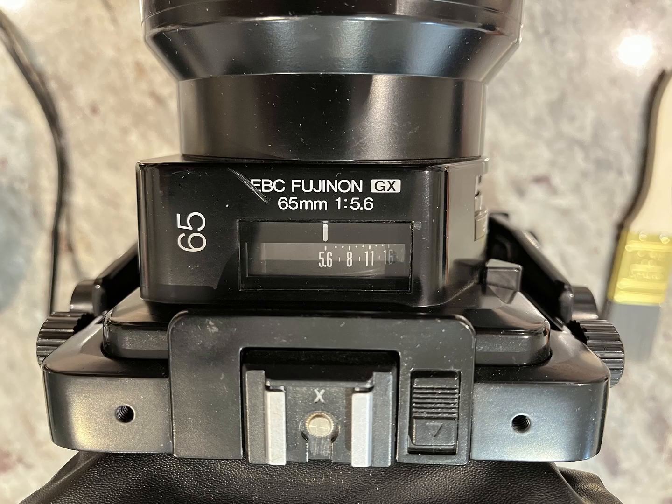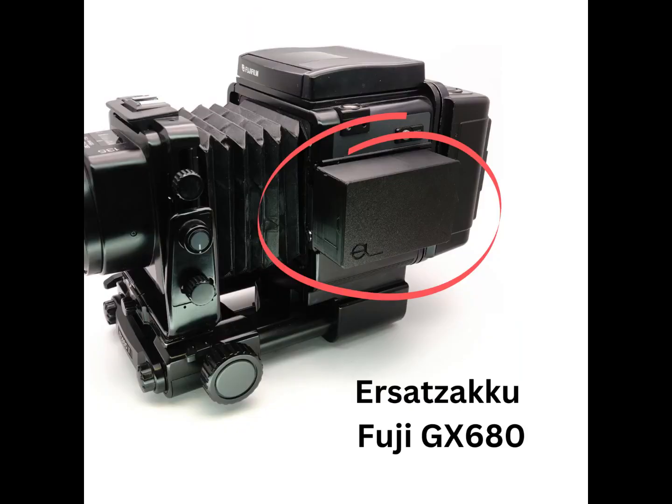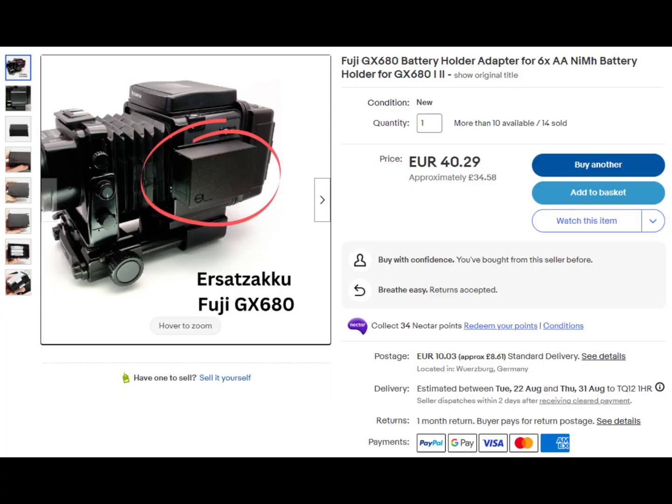The only downside is getting hold of the batteries, hence the reason why I've made this battery modification so I can now use any AA or rechargeable AA batteries. There are other people supplying similar packs — I know there's a company on eBay that supplies them from Germany for around 50–60 pounds plus shipping. It's not a big job at all; I just used a Dremel to open the old case and cut out the old battery. Obviously be very careful.